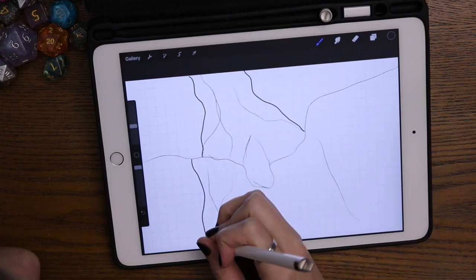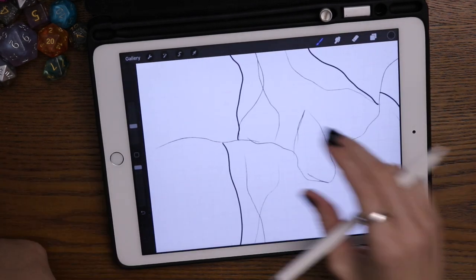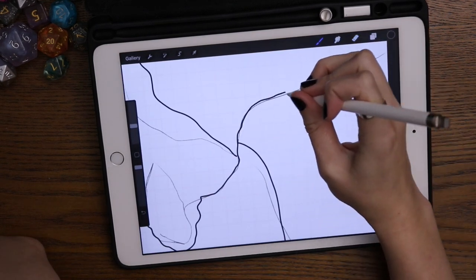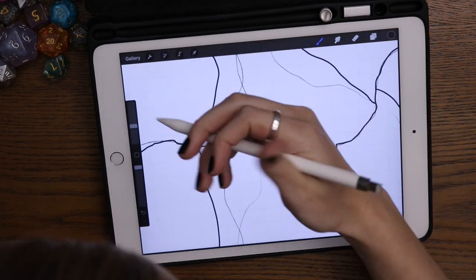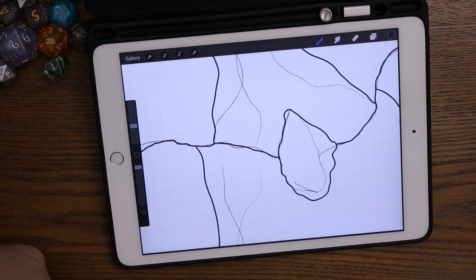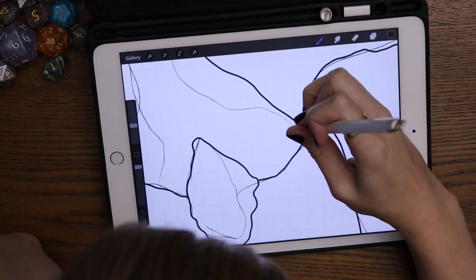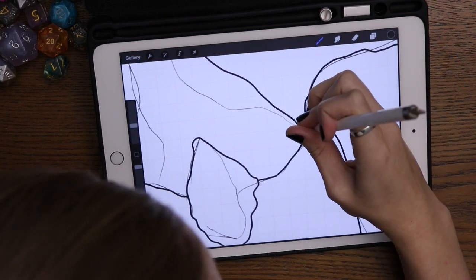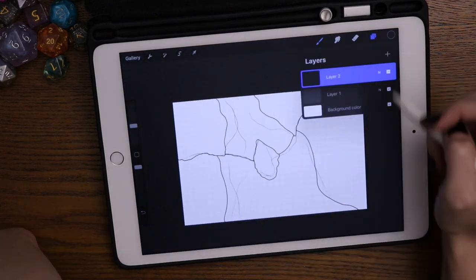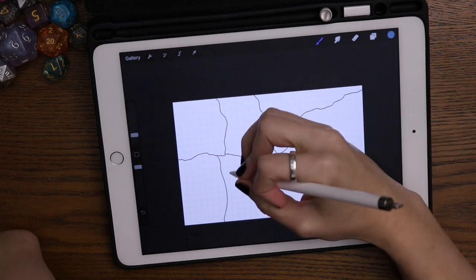Now I'm going through on a new layer and I'm drawing in the actual lines that I'll have. I try and take my time with doing cliffs or cavern edges or stuff like that — I kind of try to have a little bit of a squiggle to it. I'm just going through a couple spots where I realized I wanted the cliff edge to kind of hang over a little bit from where the water is, so I'm going back and erasing and redrawing.